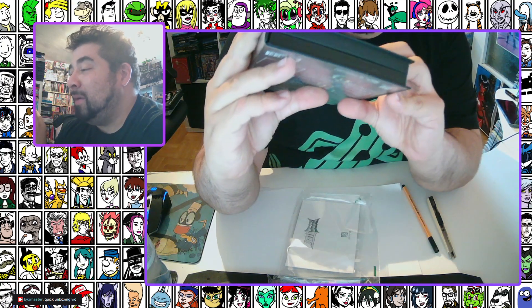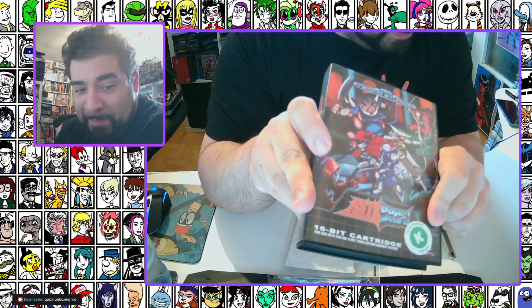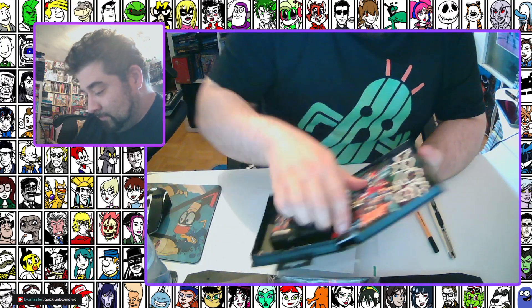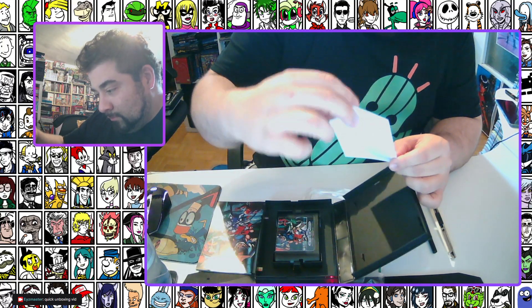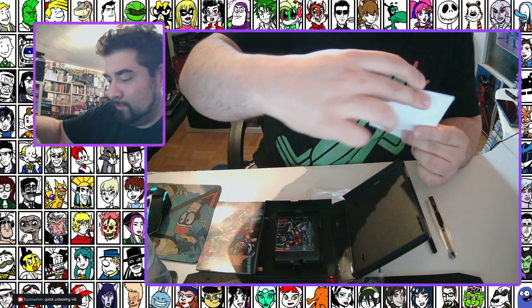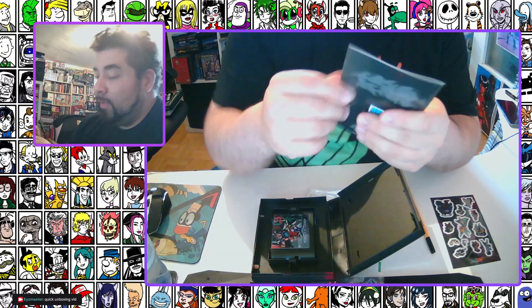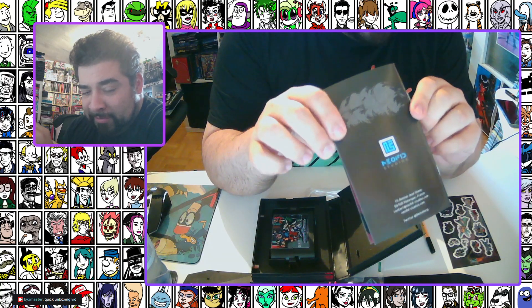Yes, and this was part of the Kickstarter edition, not the one you'll be able to buy on Pixel Earth. All right — the card, some stickers of the characters. Nice pixel art. Little manual — NeoFeed again.